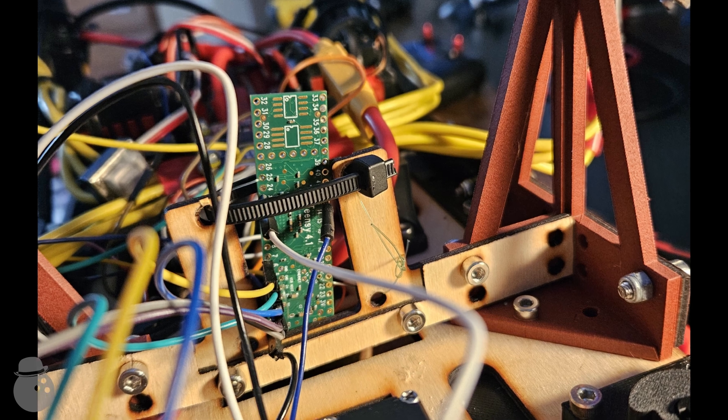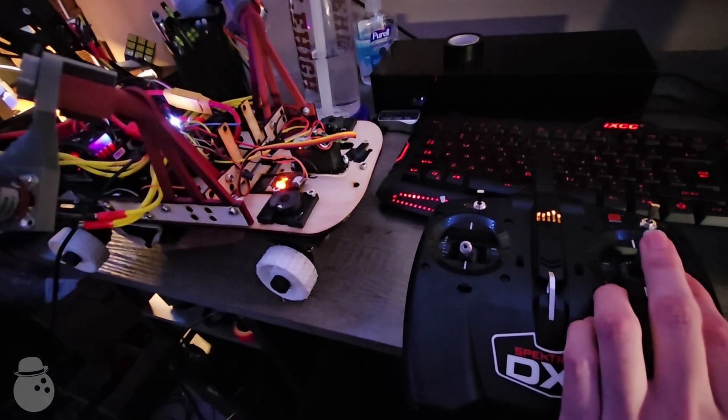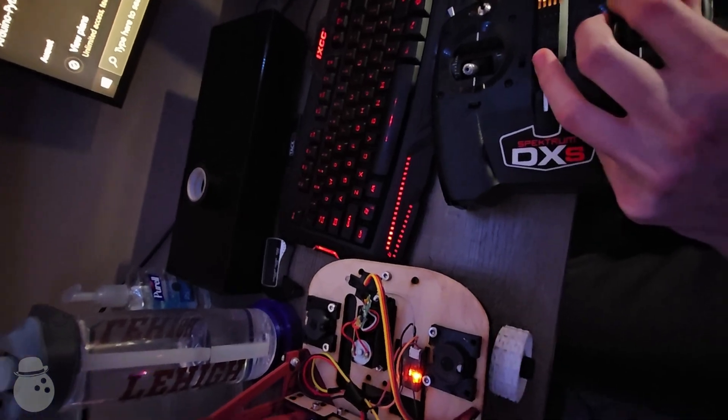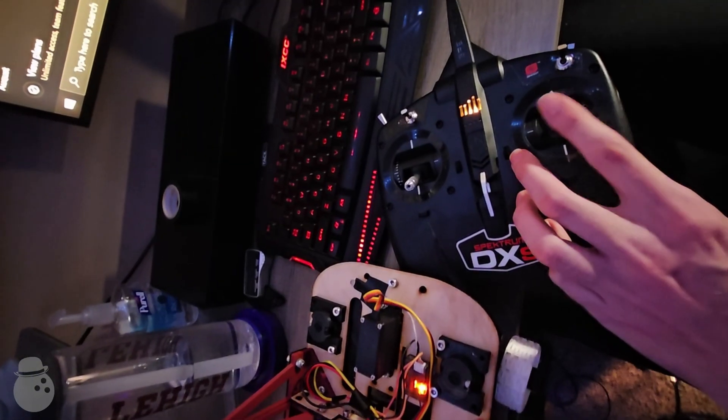My PWM receiver isn't directly compatible with the flight controller, so I got an adapter. By tricking the flight controller into thinking my drive motors and steering servos were the gimbals of a flight camera, I was able to get my drive controls. Except the turning direction was inverted, so I inverted the wires going to the servo. After doing that, steering appeared to be in the correct direction.